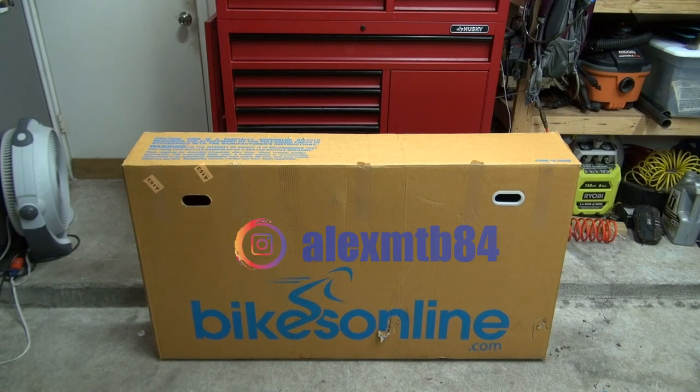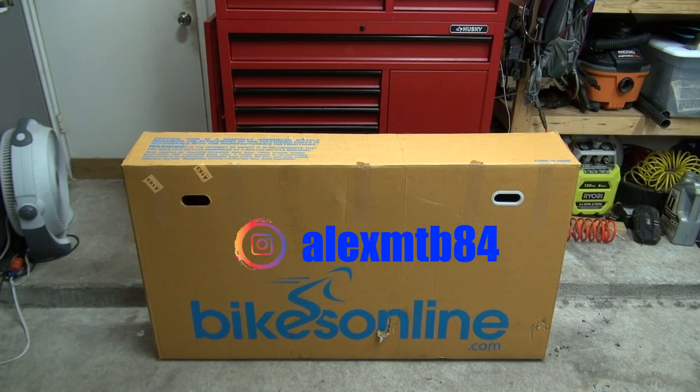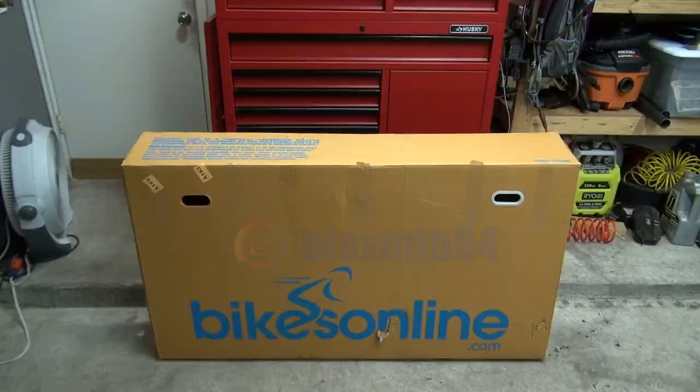What's up guys, welcome back to another video. This is Alex, and today we're going to be doing something a little bit different. If you saw my short a few weeks ago, you know I got some FedEx on the driveway the other day — that was another bikes online order. Please consider subscribing if you haven't already; as of today I'm at 520 subscribers. Other than that, let's go ahead and open this thing up.